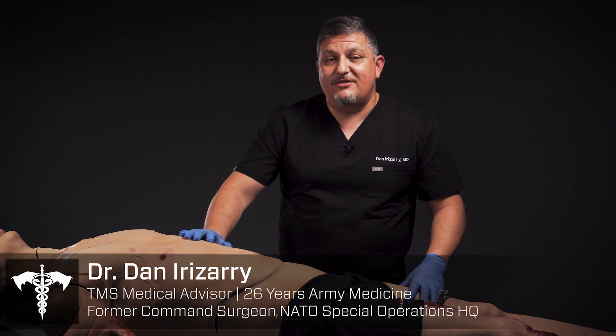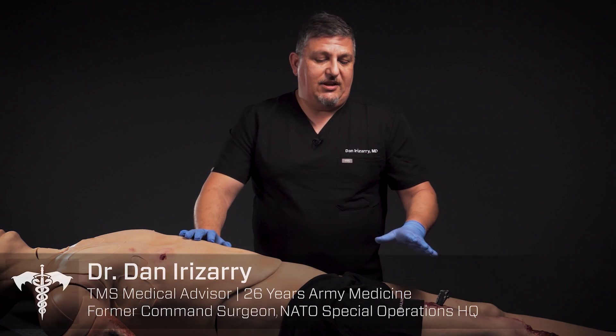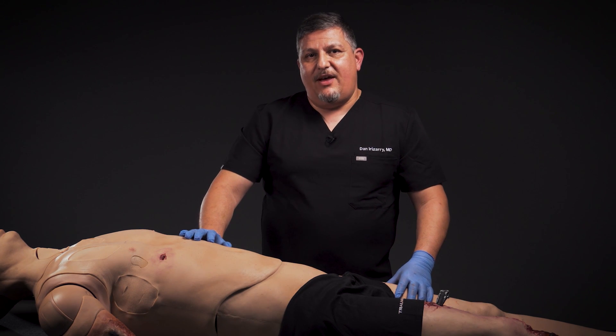Hi, my name is Dr. Danny Rizzieri and today we're going to be talking about wound packing. Today we're using a clinical response lower from TraumaFX.